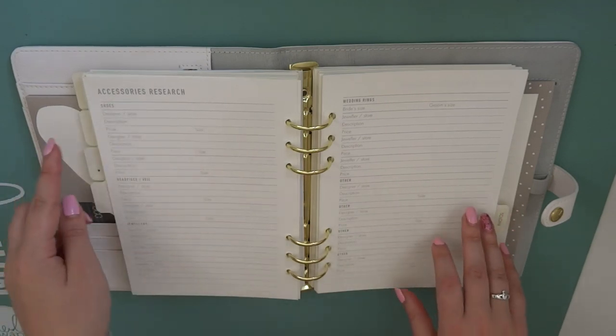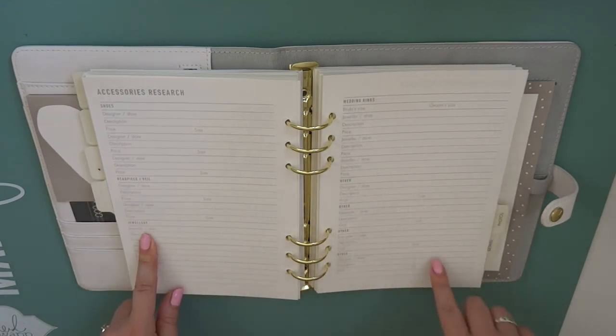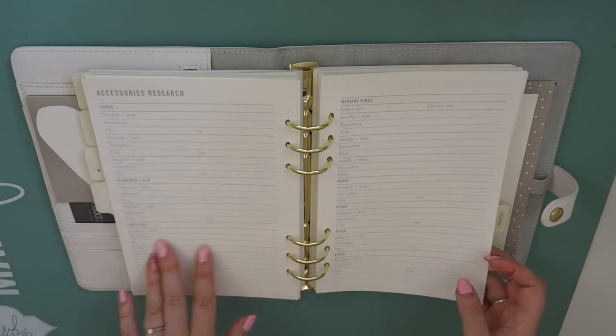Then we've got accessories research. So there's shoes, a headpiece or veil, jewellery, wedding rings, and several sections for other. So you can make a note of shoes you've tried on, things you might like, veils you've tried on, et cetera.